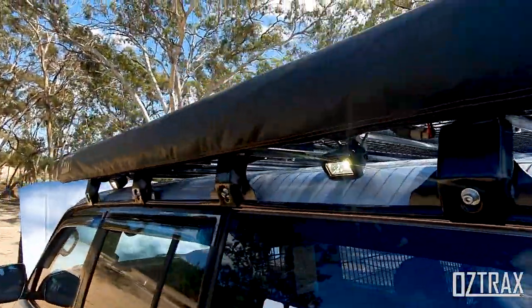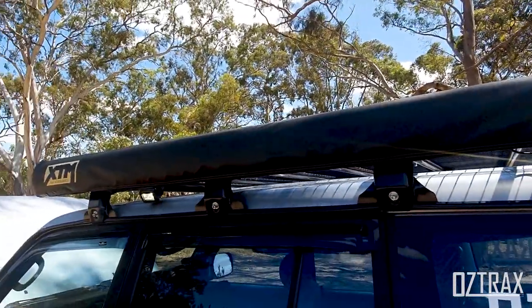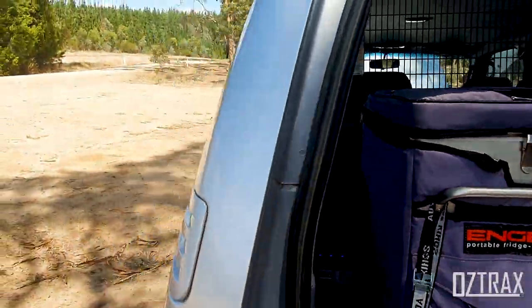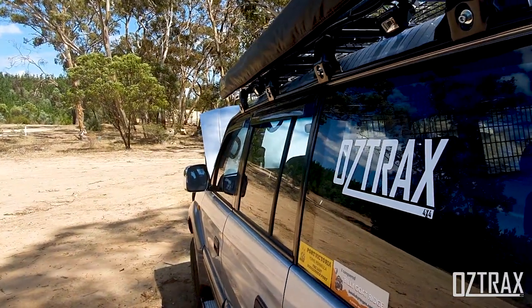My lights are just rigged off this one here at the moment — there they are lit up, and they do the job. It's got a 39-meter radius on these, which is a bit crazy. I think the Rock 10 Ultra Floods have about 15 meters, which is probably a lot better.